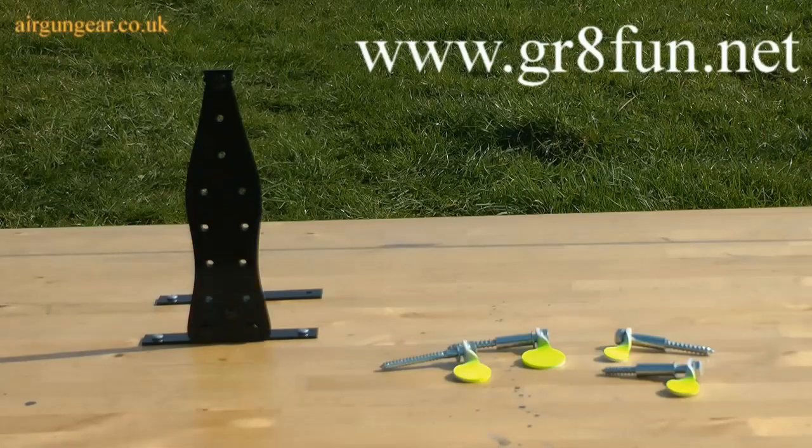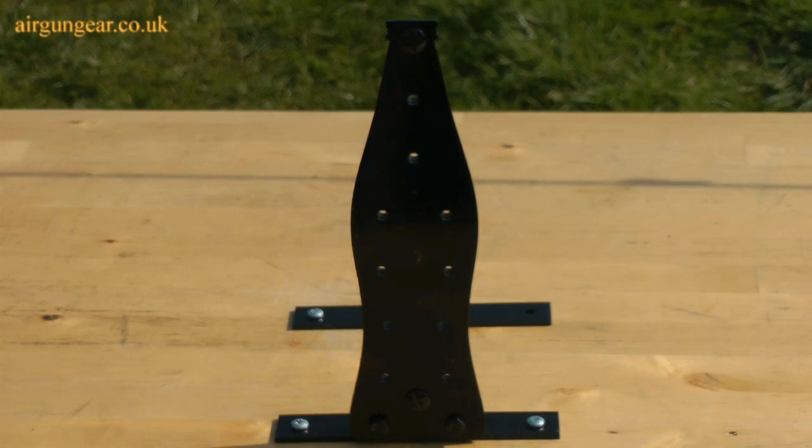Danny and his nice team at Great Fun Targets have sent us a few things to have a go with. The first one that I'm most excited about, because it goes bang, is the exploding Pepsi Cola bottle.